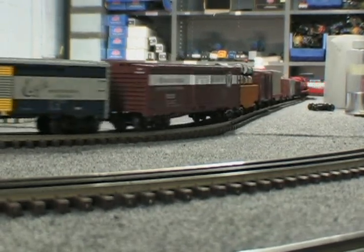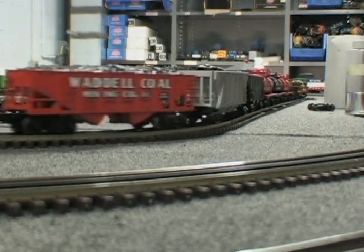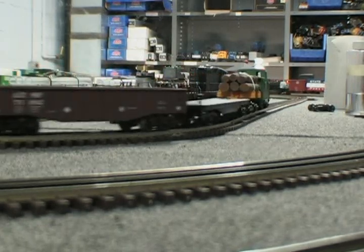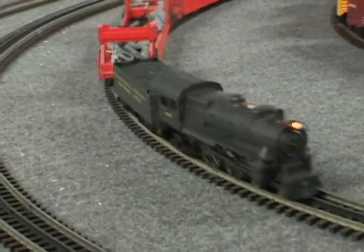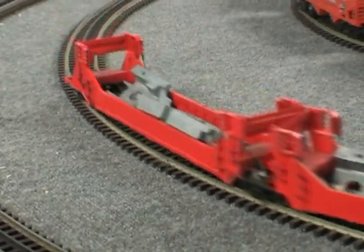I'd like to stress at this point that both locomotives are unmodified — these are straight out of the box from our sets. All you have to do is put them on the track, load them up, and they'll run. This doesn't just apply to this new run of locomotives — all the Industrial Rail locomotives from our previous runs are capable of doing this same feat.